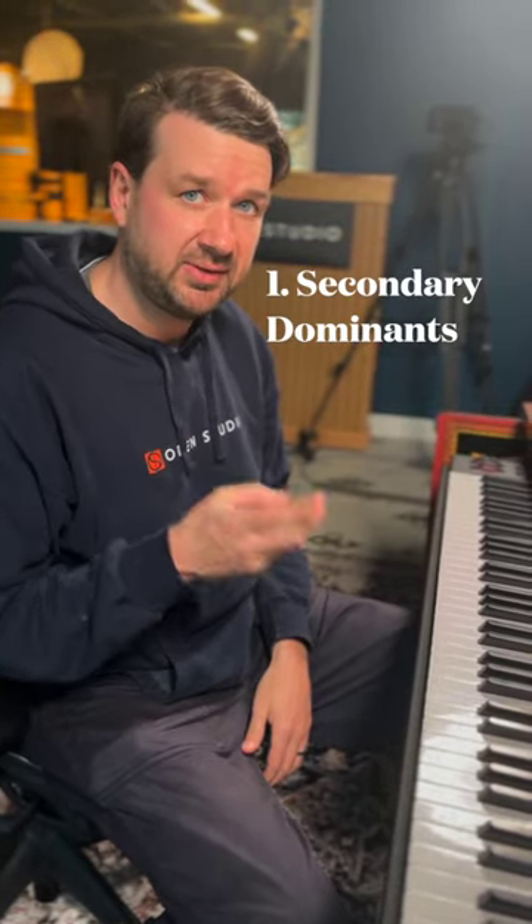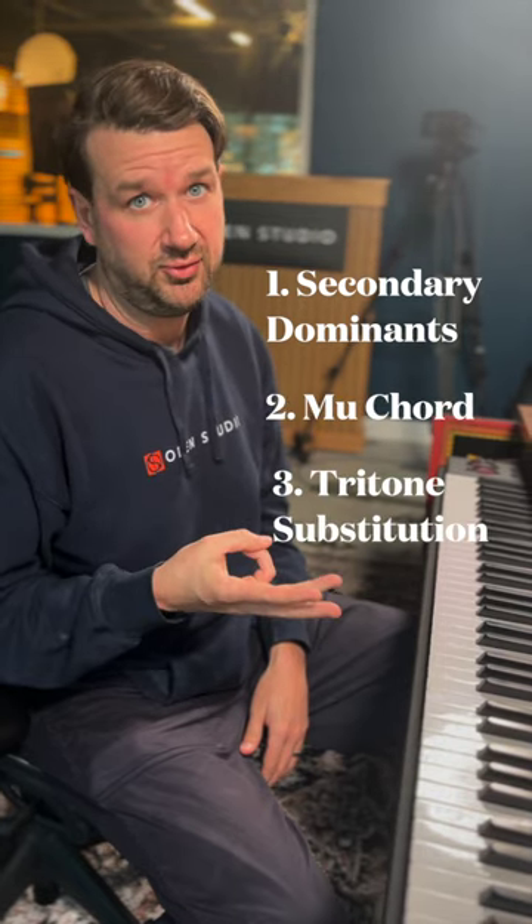A lot of folks have been asking me how to use all of the warm-ups we've been practicing in the context of a tune. We've really been working on three things: secondary dominants, the moo chord, and tritone substitutions.